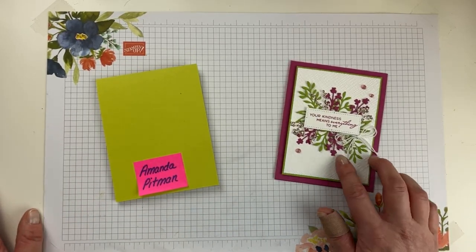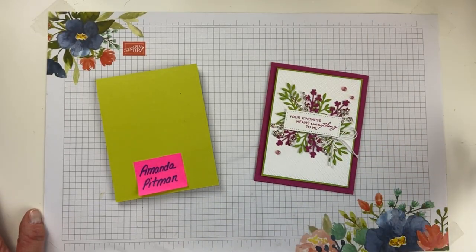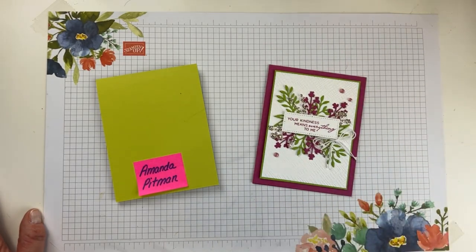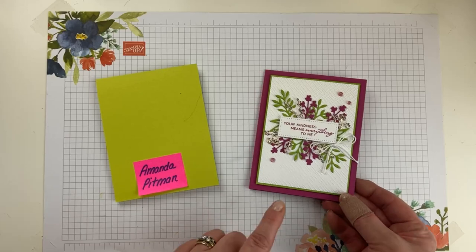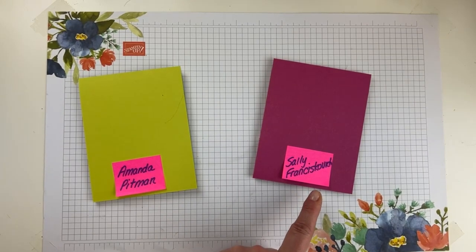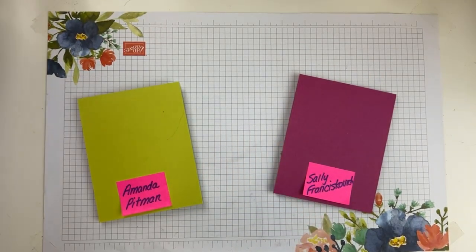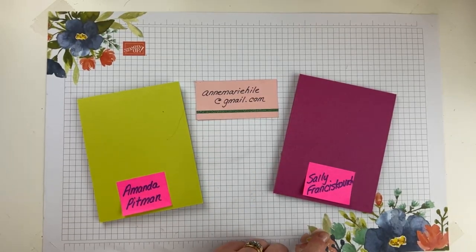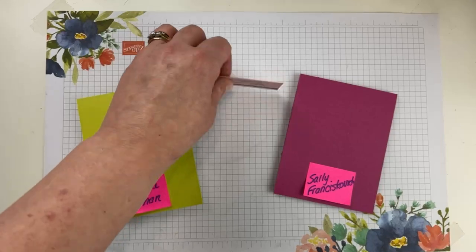I also have a card for commenting — everybody who left a comment last week was entered in a drawing. This one says 'Your kindness means everything to me. Thanks for being my friend.' And for everybody who commented on the video, our winner is Sally Franciscovich — congratulations Sally! I don't have your address, so please send me an email at annemarieheil@gmail.com or message me on the Stampin' Ann page with your mailing address and I'll pop that card in the mail to you.